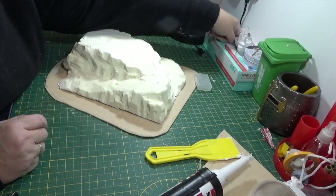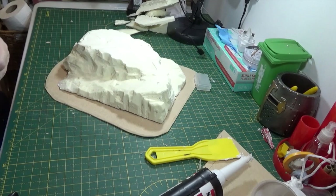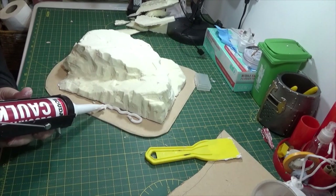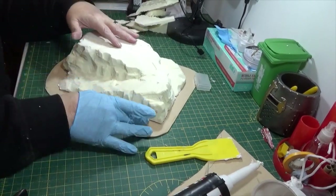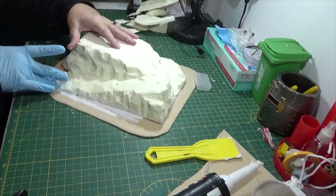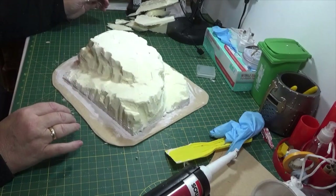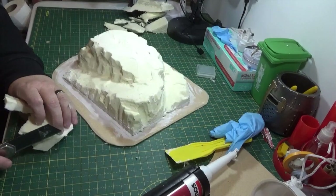The other thing that I'm going to do is just smear some of this now around the bottom edge to get a nice tight seal on it. Now that's smoothed out, I'm going to weight this down while it dries. But what I'm also going to do is just use this to make one or two little bits to put on the outer edges of it.